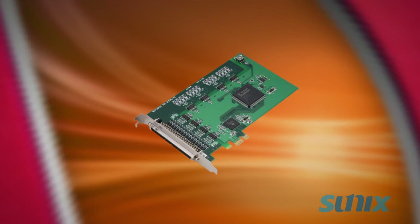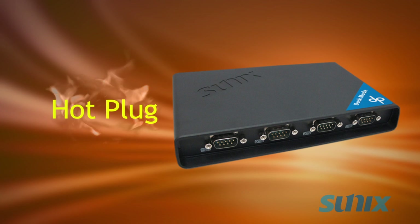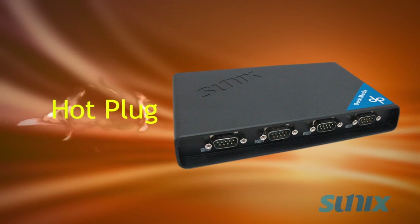Unlike add-on cards, you don't have to shut down for hardware installation. DevicePort is hot plug, so you can plug in and out while your computer is still on — no problem.